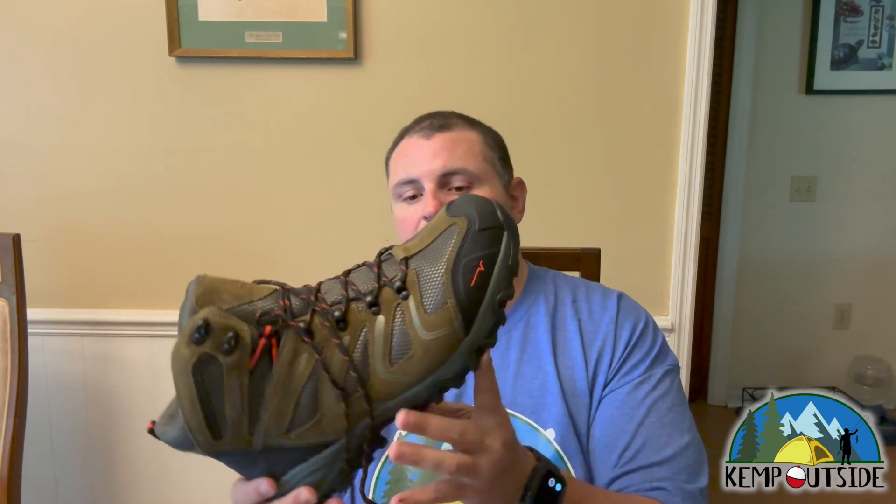I'm really excited to try these out. I haven't worn an ankle-high, high-top hiking boot in quite a while — I've been wearing a lot of hiking shoes. I just got back from three and a half weeks of hiking in New York, Virginia, and Ohio, and I really, really wish I had some ankle support. So I'm really excited to review these.